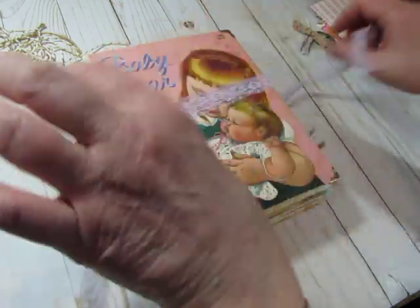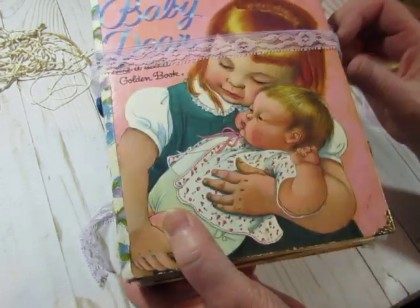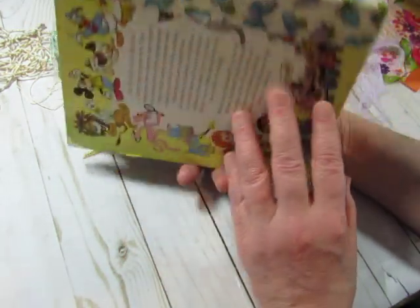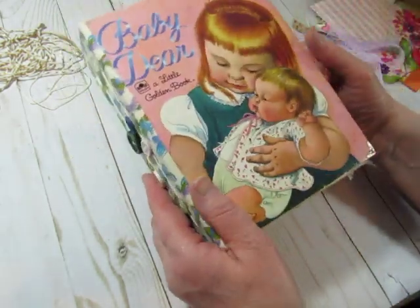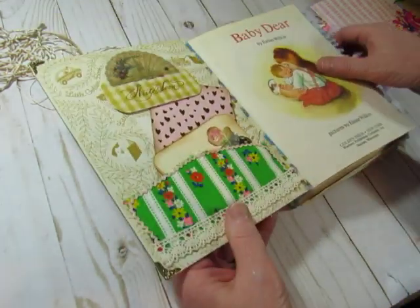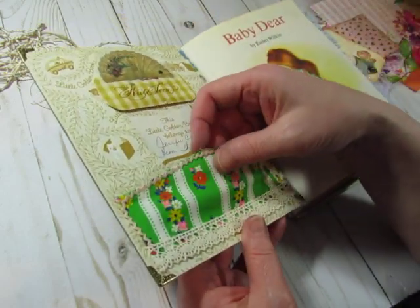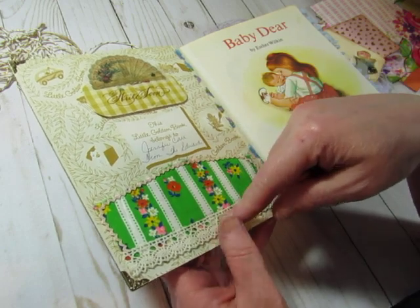It's the Eloise Wilkin book called Baby Deer — she's the illustrator, she didn't write the book. There are buttons on the spine. Pretty butterfly fabric. Little metal corners. Inside is what looks like a piece of vintage fabric trimmed with baby rickrack. That's pretty.